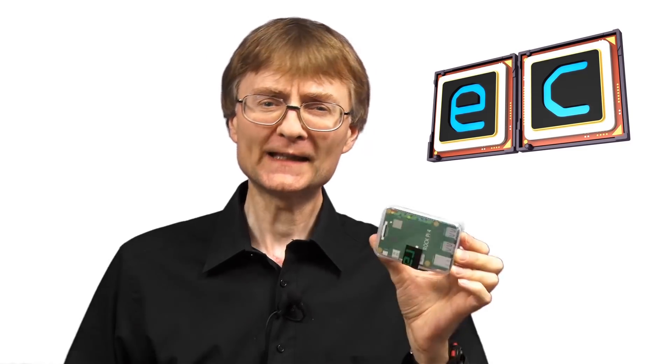Welcome to another video from ExplainingComputers.com. This time we're going to take a look at the RockPi 4C single-board computer, which has been supplied for review by Seeed Studio. The RockPi 4C is a very well-specified competitor to the Raspberry Pi 4. So let's go and take a closer look.